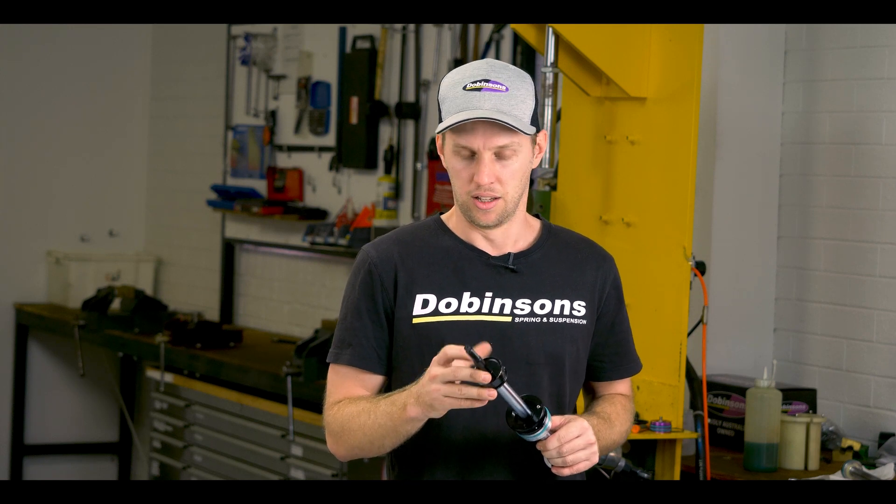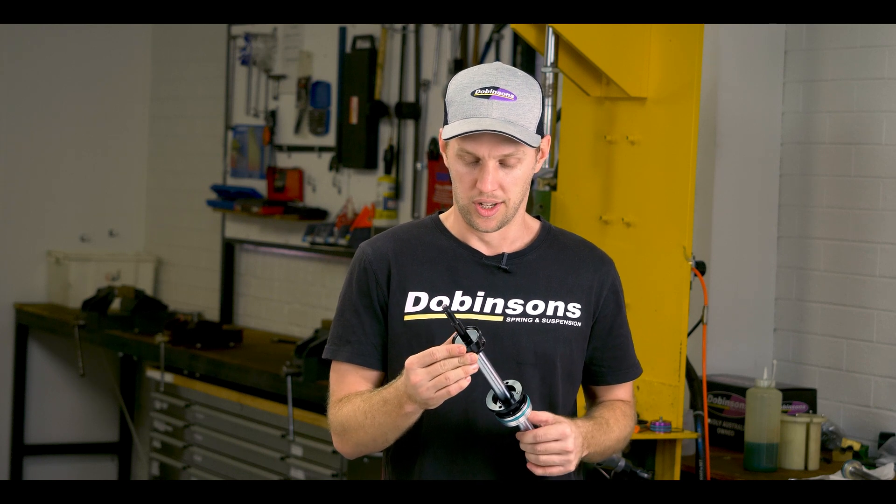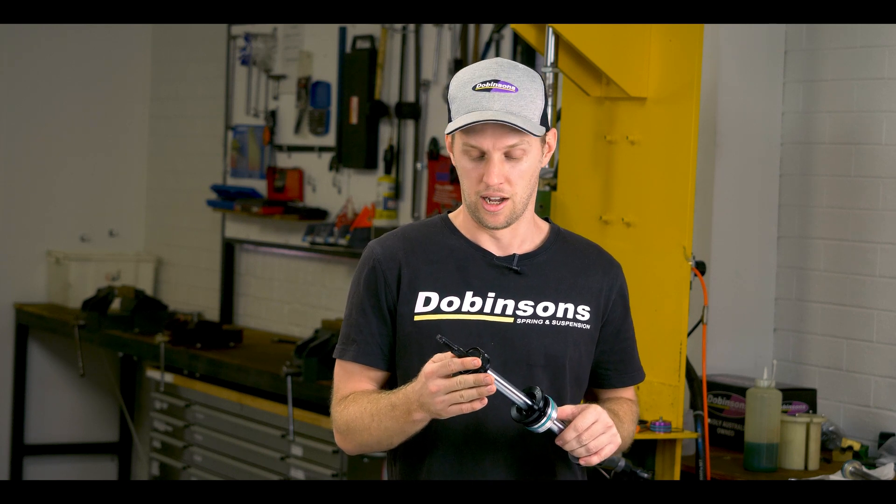Some other designs out there will cost you 50 to 60 millimeters of shock travel. So we really spent a lot of time working on this, and it's quite a unique design compared to what's already out there.